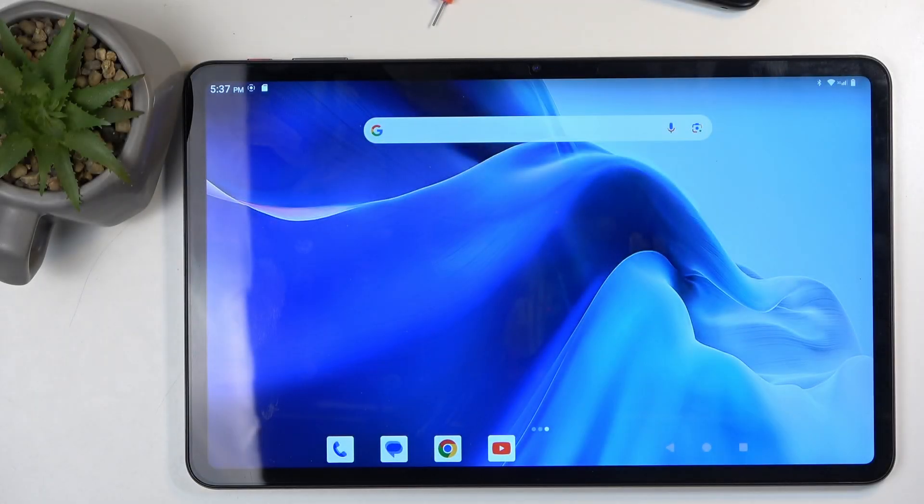Welcome. In front of me is a Teclast T60 and today I will show you how we can boot this device into safe mode.